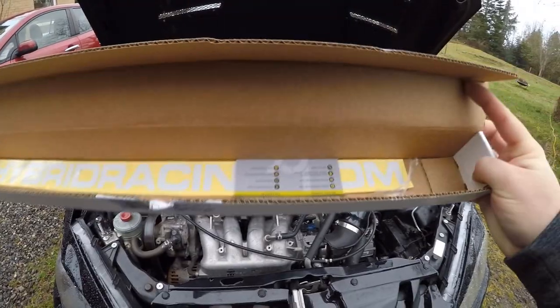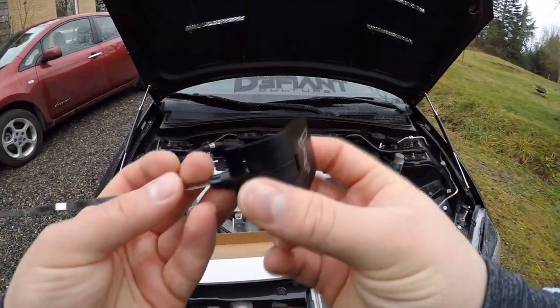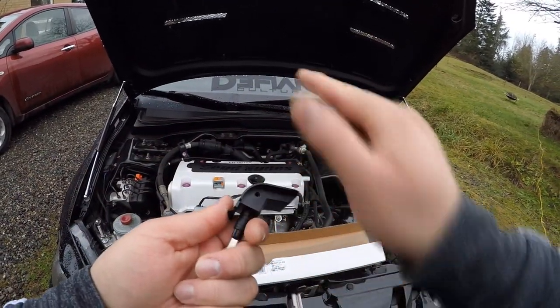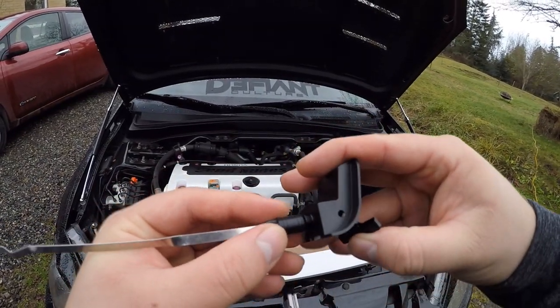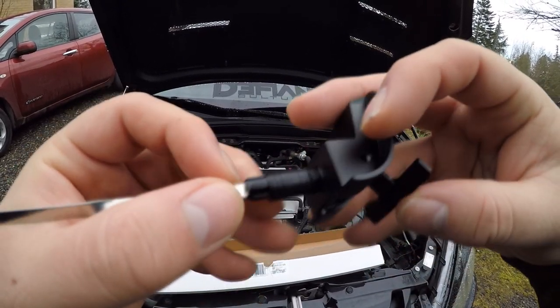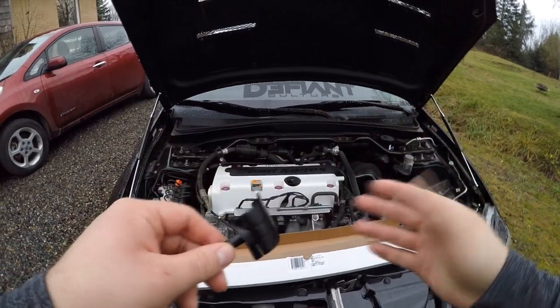They even throw in a pretty nice Hybrid Racing sticker inside. So this is it — just like the oil cap, it has a metal finish and will sit incredibly flush with the valve cover. It actually pops off so you can pull and lift it. The neat thing about this is it has a locking mechanism — there's a rubber gasket right here, and once you push it down it squeezes everything together and cinches it up.